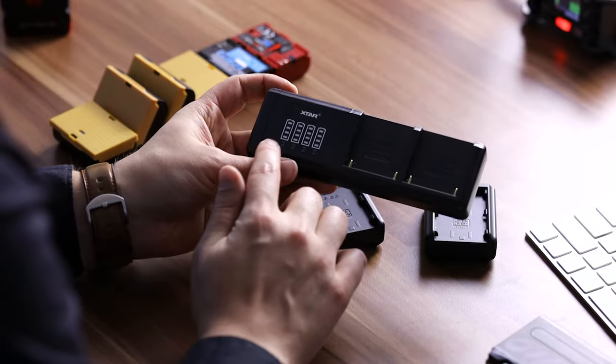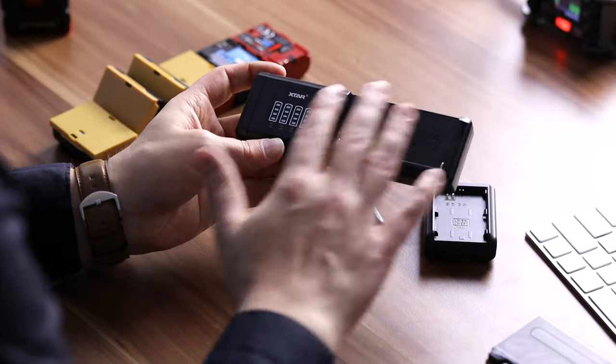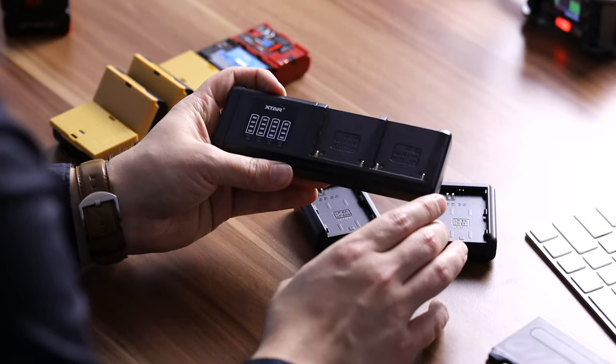They also have charging indicators, which are really handy so you know when one battery is full and which one you might be able to remove or use again. Based on their information material, they are also providing surge protection as well as overvoltage protection, and they provide constant voltage and constant amperage. The device also protects you from overcharging by stopping the charge when batteries reach their maximum capacity. I can't necessarily vouch for all of these claims, but that's the information I received about this product.